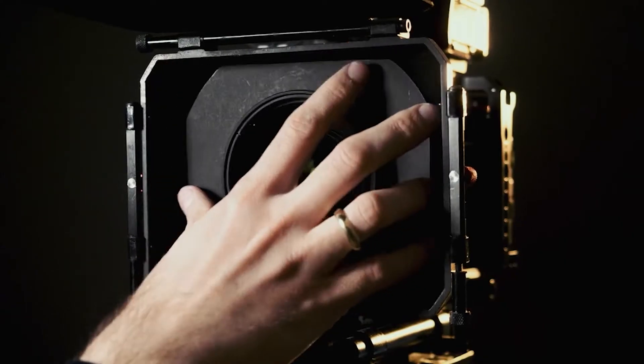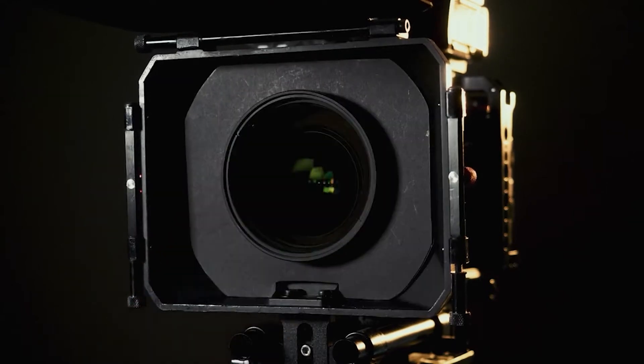Some time ago I made a video about my DIY solution where I put a variable ND inside my matte box. I had to customize it a little bit, and this system was okay for the first iteration. But after some time and usage I found out that it was very cumbersome to use.